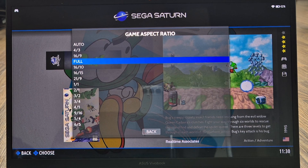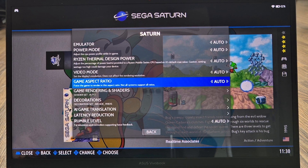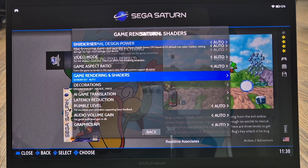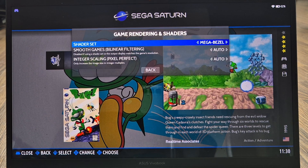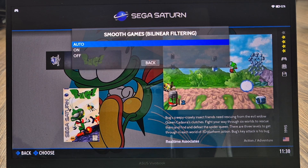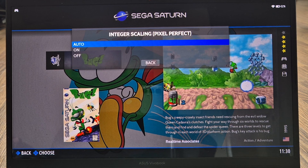Set Game Aspect Ratio back to Auto — which selects the next appropriate option. To clean up pixelation on Sega Saturn games, go to View Options, Advanced System Options, Game Render and Shaders, then Shader Set. You can apply Mega Bezels here, which make your games look awesome. Select Mega Bezel from the list. Also go to Smooth Games by Linear Filter and set this to Auto or On, and set Integral Scaling to Auto On as well — this further reduces pixelation.